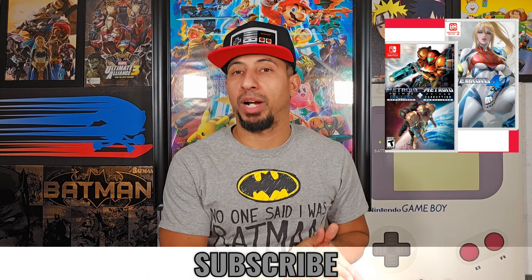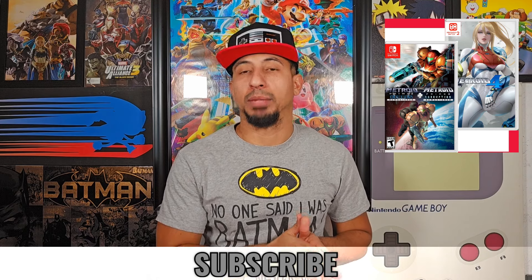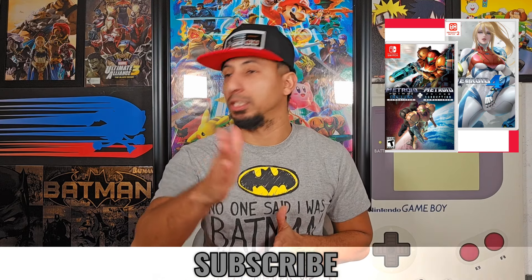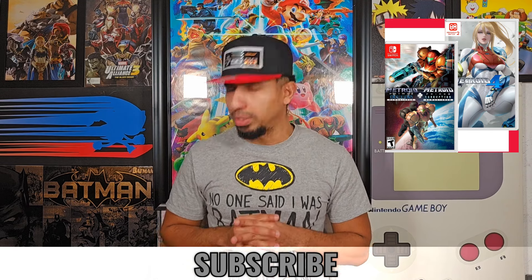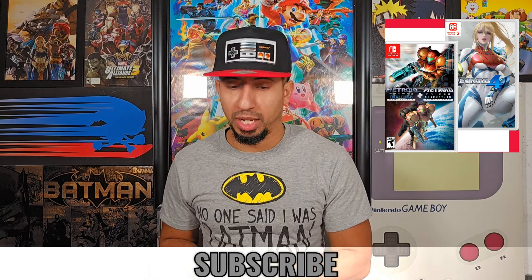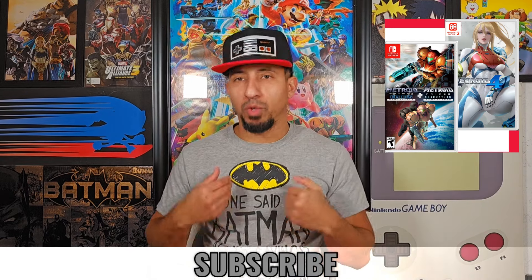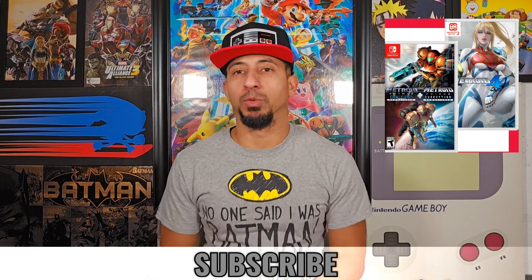I played Metroid Prime Remastered — I have it for my Switch — and it's an amazing game. Absolutely phenomenal. If you don't have that yet, you might want to go get it because it's really great. So 2 and 3, I really want to try those out on the Switch — dip my feet in, see what's up. I want to really see what I'm getting myself into with Metroid Prime 4.